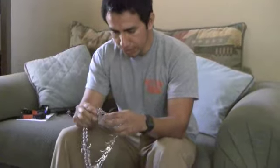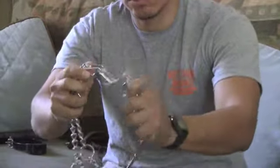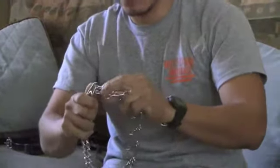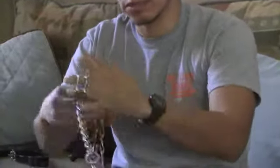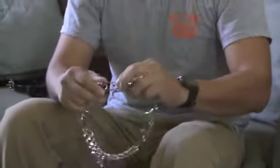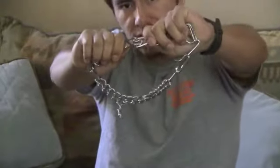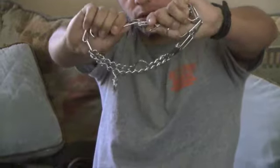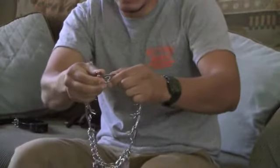Assuming you get the right collar and the right size, you're going to be tempted to just grab this and put it over your dog's neck — that's the wrong way to do it. Because if you can slip this over your dog's head, it's already way too big. What you want to do is unbuckle it by the links. You just hold it and pull them apart. To put them back on, you squeeze the two ends and do this.